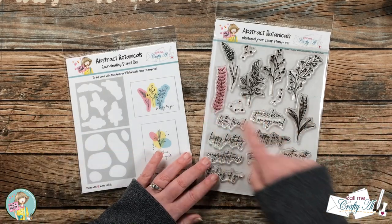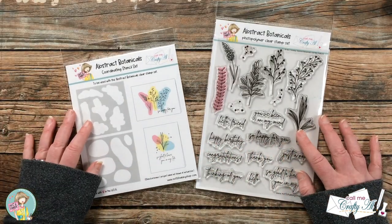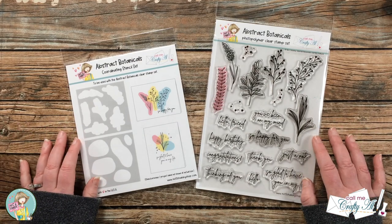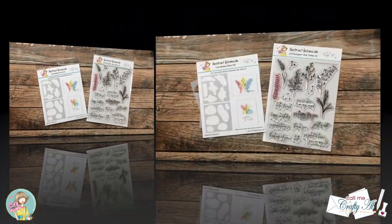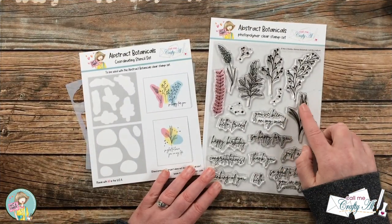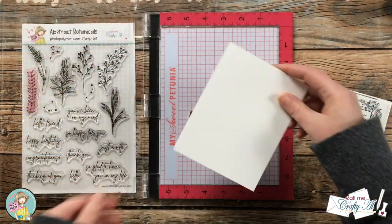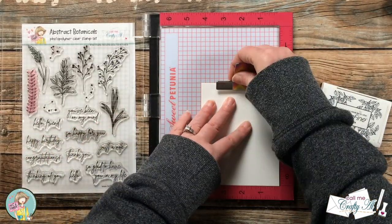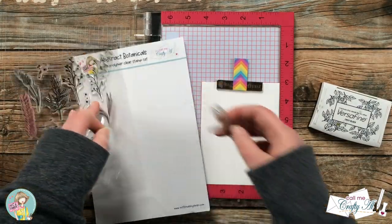As you can see, my stamp set and stencil set has gotten a lot of love already. I'm excited to share a process with you of a new card and tell you more about the bundle. Let's get crafty! In yesterday's video I told you a little bit about how this idea came to my mind — it was actually during a bout of insomnia. My plan for this stamp set was so you could make quick, easy, impactful cards.